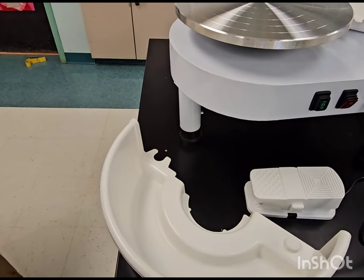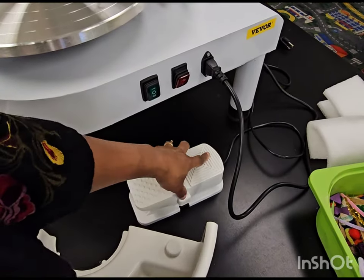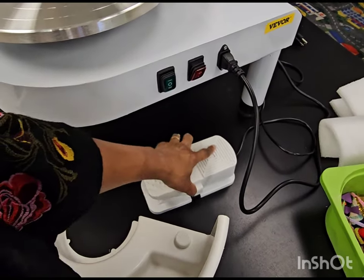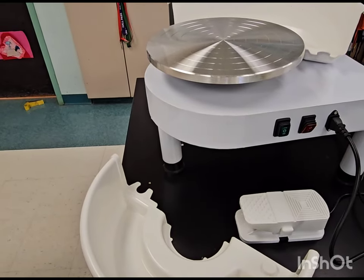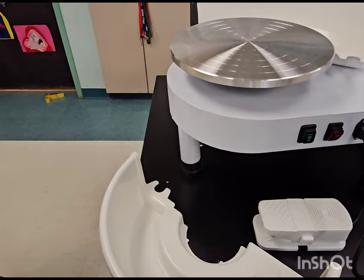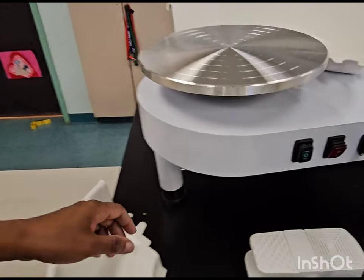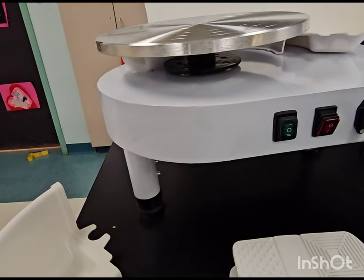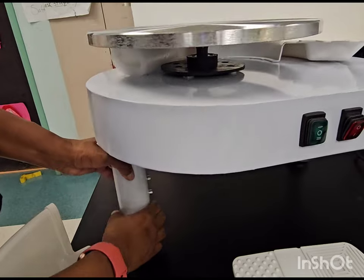I'll have the kids try them out and talk about the precautions of the foot pedal — being very careful with it. I'm sure it's going to function perfectly for us. This was just an unboxing, and let me see if the legs adjust because this is very short.